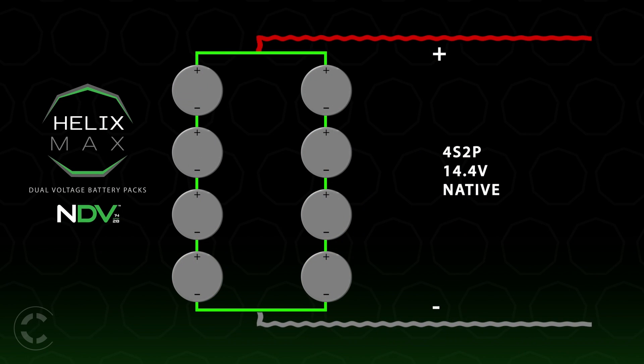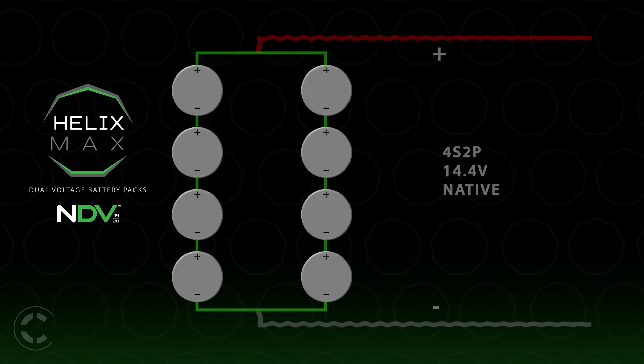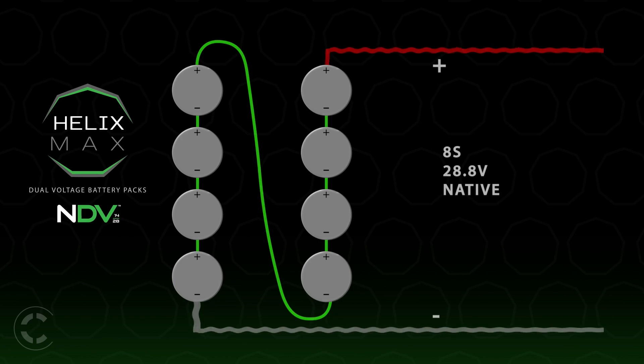We've been hearing some incorrect information out there about the Helix Max, so let me clarify. The Helix V, G, and B-mount packs are native dual voltage. The Helix packs are native 14.4 volts, which when connected to a Helix plate, switch to native 28.8 volts — these are eight-cell packs. They're native 14.4 volts, then native 28.8 volts, meaning no power loss and no issues with regulation or heat. They connect to the appropriate mount plate and switch to the higher voltage — it's simply a pack that switches from parallel cellular arrangement to a series arrangement.